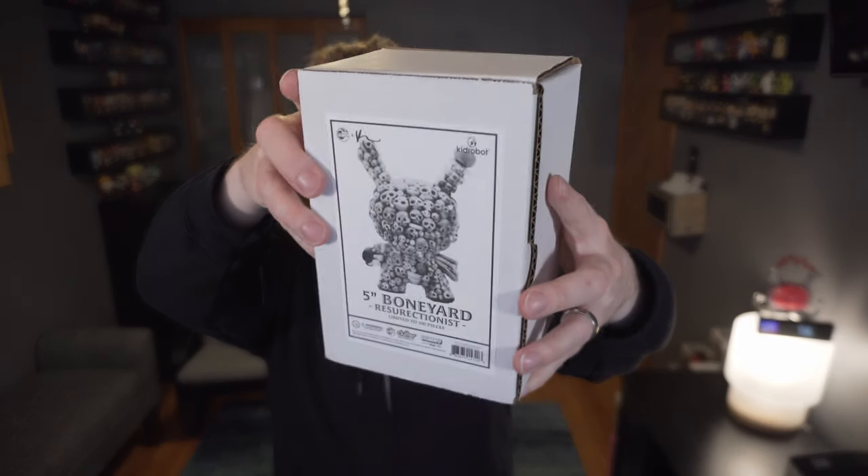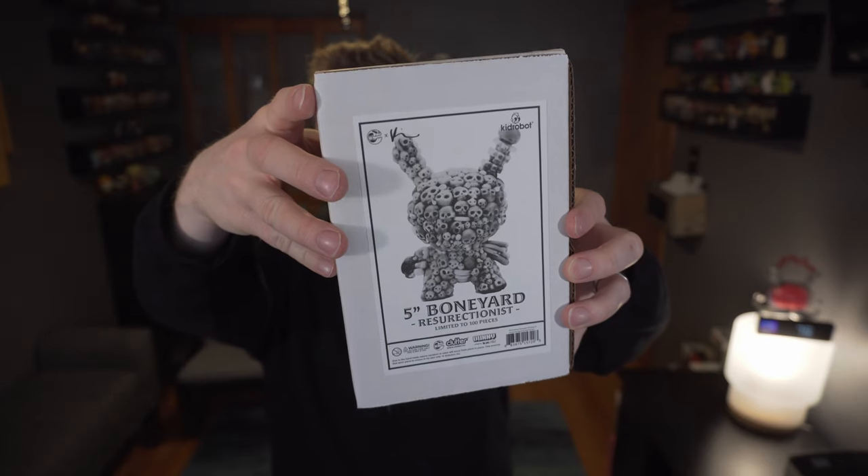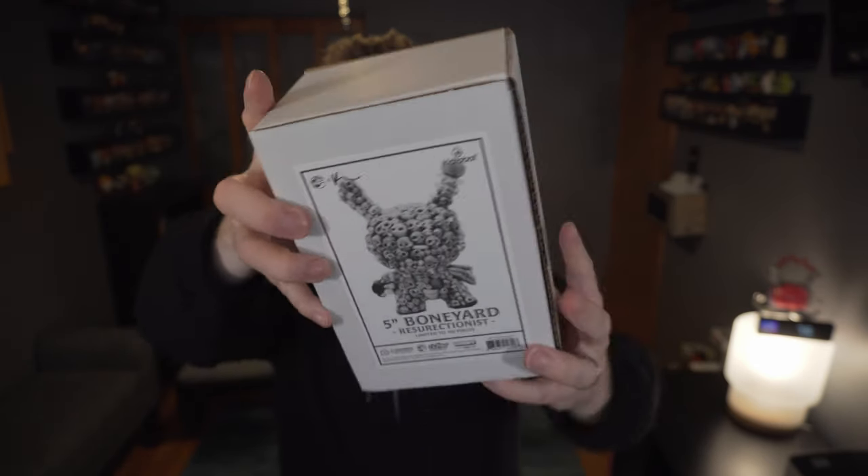I first heard about Kyle Kerwin's Boneyard Dunny when he did a gallery piece with Clutter Magazine to make an 8-inch version of the Dunny. It was well out of my price range but it looked phenomenal, and I was immediately in love with it. So when Kid Robot teamed up with Clutter Magazine to release Kyle's 5-inch version of the Boneyard Dunny with awesome glow in the dark, I was all over it.